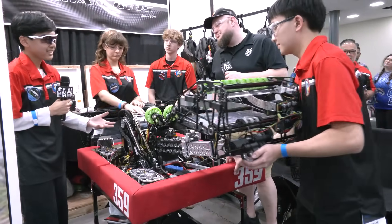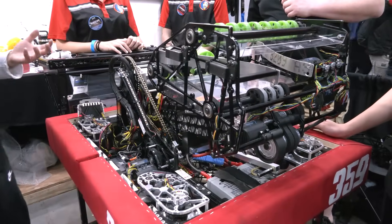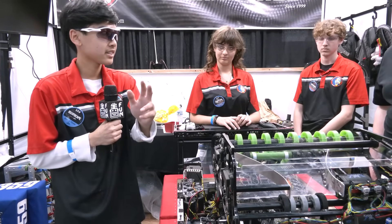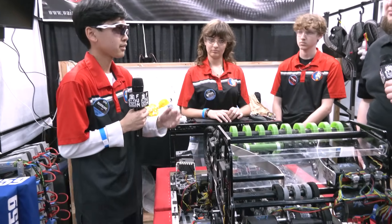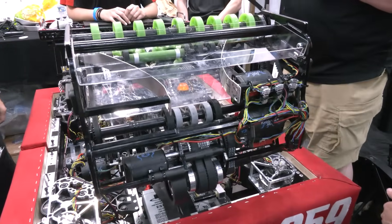That allows us to extend up to seven feet, which allows us to get to all four levels of the reef as well as getting to the barge. Our arm is inspired from 2023 team 2910's robot. We used this last year as well, but for this year we found it's especially good because it's very versatile — we're able to grab from the ground, from the feeder station, and also score and grab from the reef. At what point in your strategy process were you like, yes, this is something that we think is going to work again?